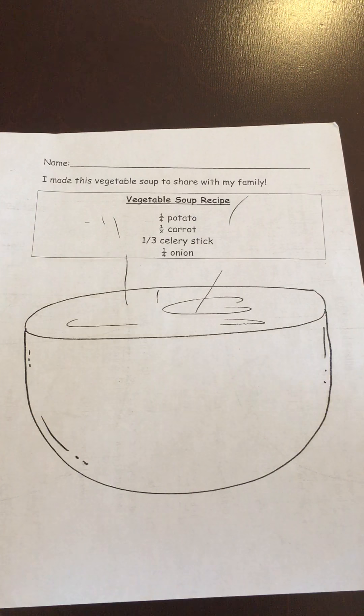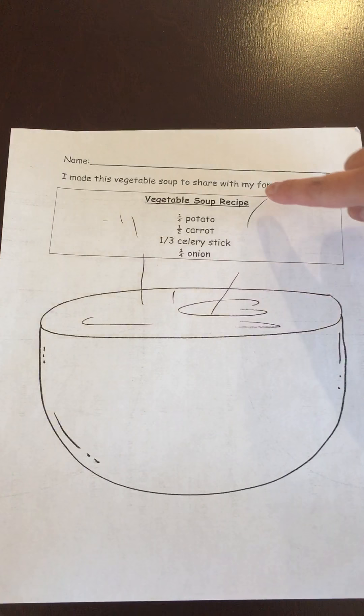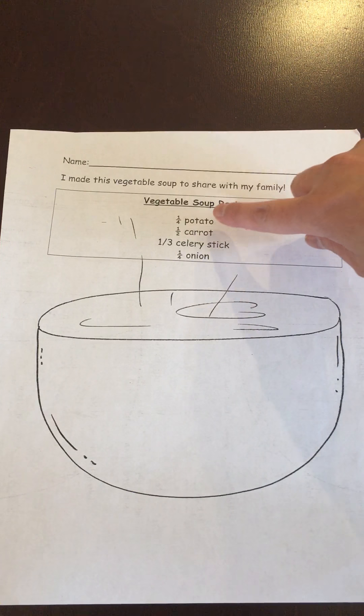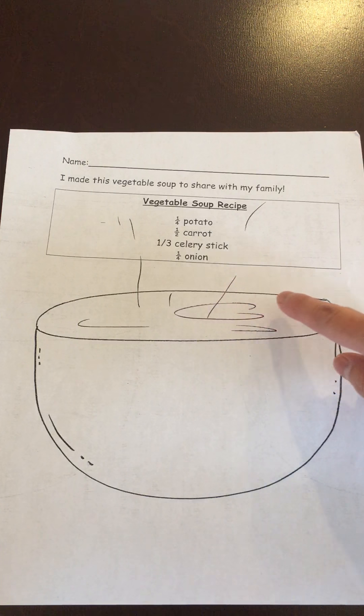Today we are going to make some vegetable soup, and this is the recipe for our vegetable soup. We need a fourth of a potato, one half of a carrot, one-third of a celery stick, and one-fourth of an onion.